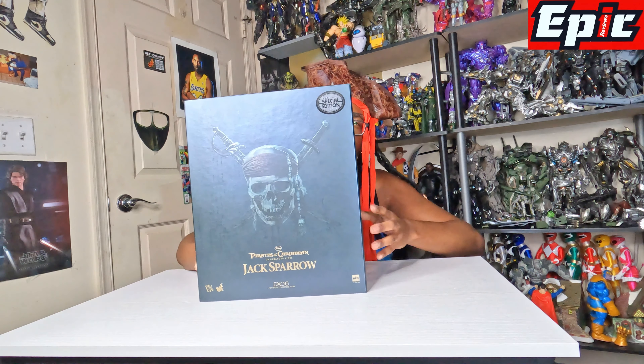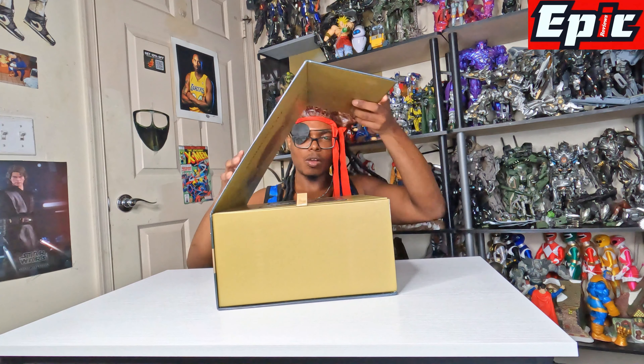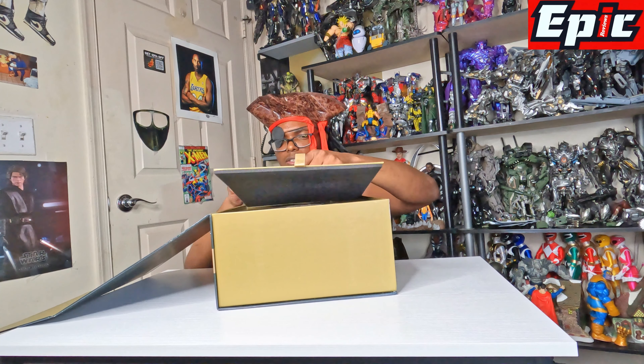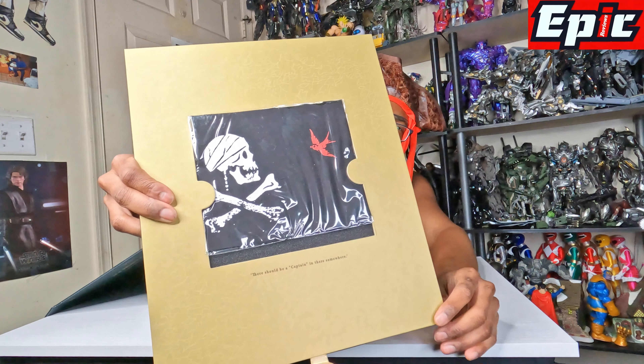So it's pretty cool. You can see up close it's the Captain Jack Sparrow - well, that's the name of it. It's the DX edition, supposedly. But this is made by Hot Toys. Let's get this guy opened up.